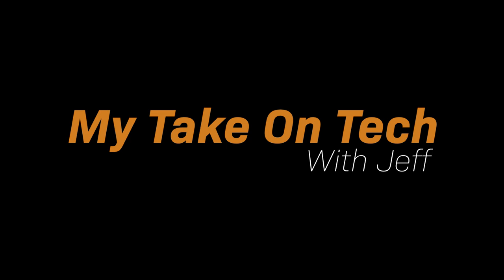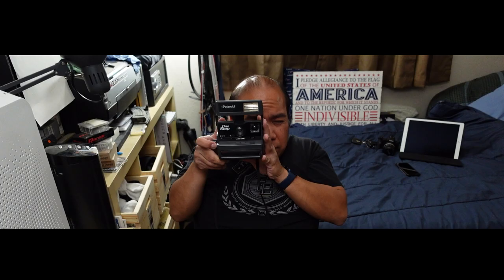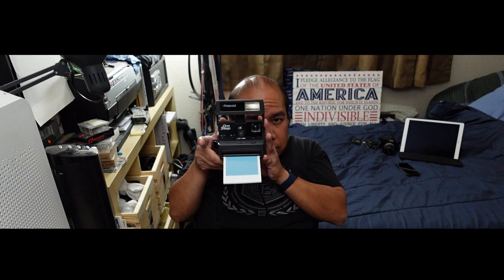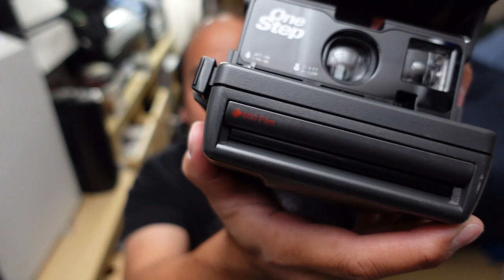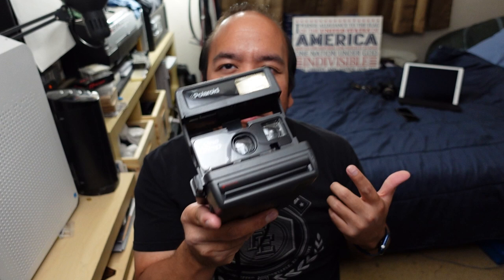This is a Polaroid One Step. I'm talking about one of these good old-fashioned, old-school Polaroid cameras. It uses the 600 film — classic Polaroid camera look. This is the first Polaroid camera I've ever had. I've been thrifting with my sweetheart for four years now and I've seen so many of these cameras. I don't know why I never picked one up. I got this one for four dollars.